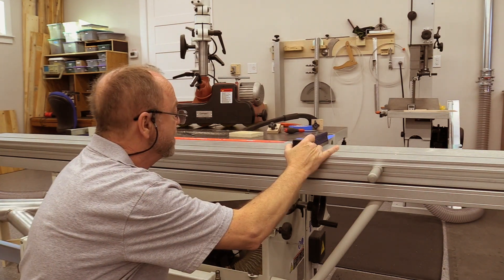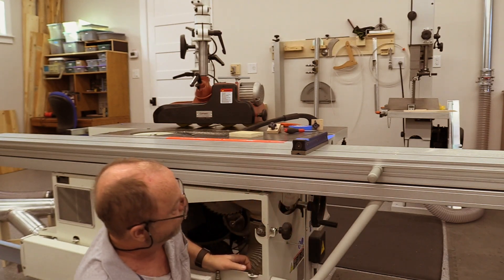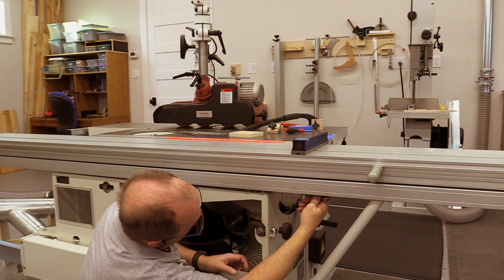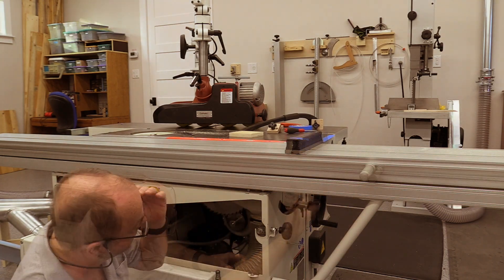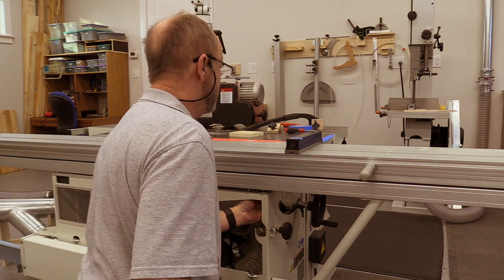The next step is to level the slider using the five adjusting bolts. Plan on spending several hours in this process, moving the slider through its entire throw and checking the height above the cast iron table at multiple places.